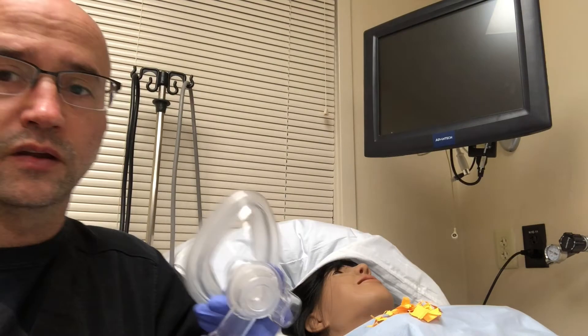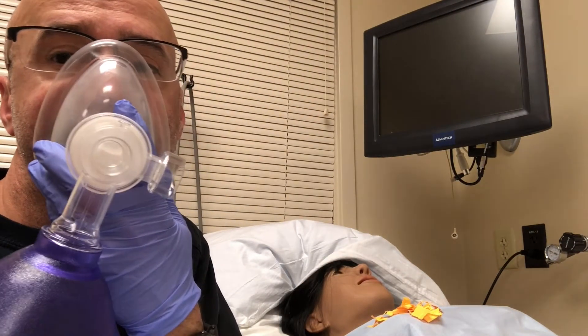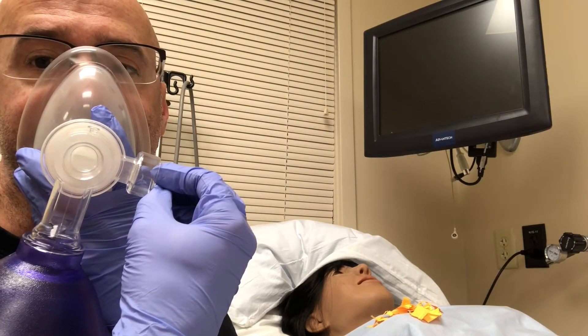Observe. Patient being bagged. Air coming out.